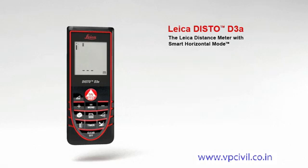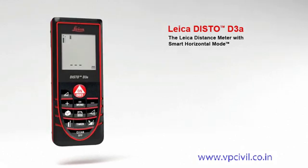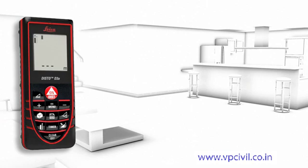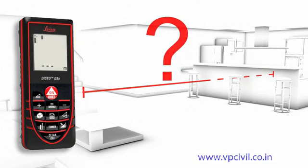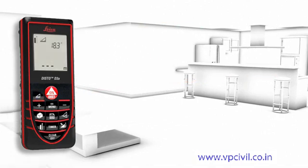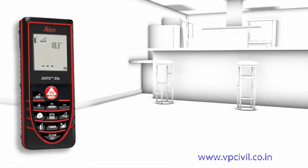In addition, the robust housing protects against spray water and dust. A number of useful functions characterize the Leica Disto D3a — a concept designed to make your work life easier. The smart horizontal mode is especially suited for interior distance measuring when there are obstructions such as furniture or plants.